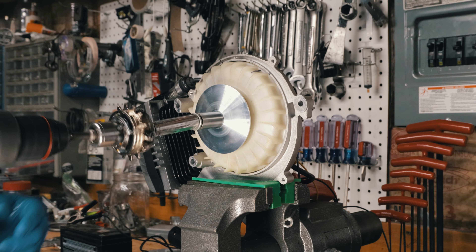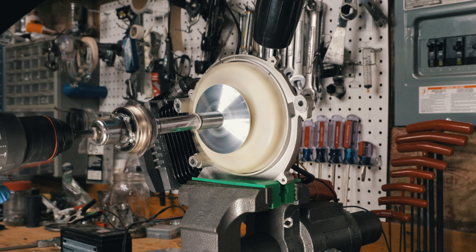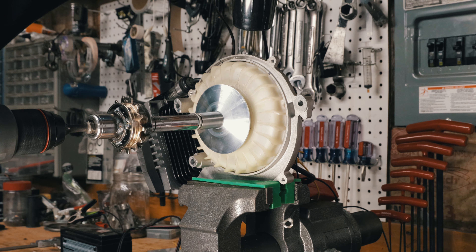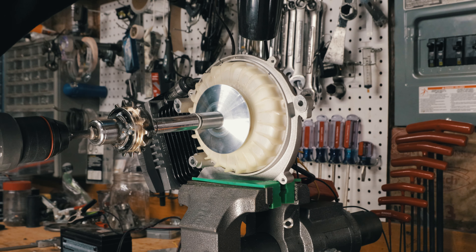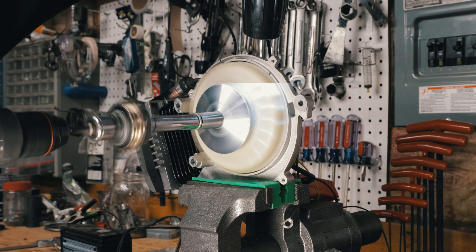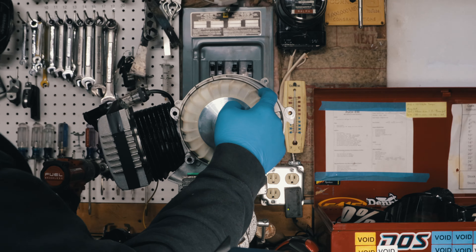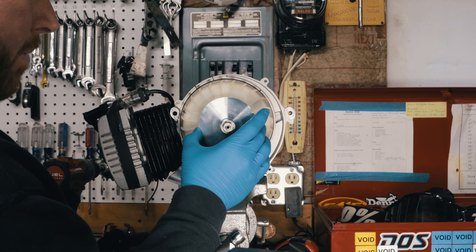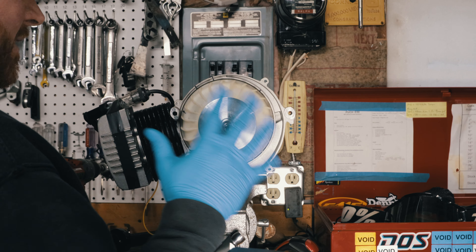Let's check this timing. That is perfect. You can see how the timing curves — the timing actually advances as I spin it up, and if I could spin it fast enough with this drill, it would retard. That looks pretty good. Got the timing set, it's good to go. I can pull off the variator part, put it in the motor, and put it back together knowing that the timing is set.